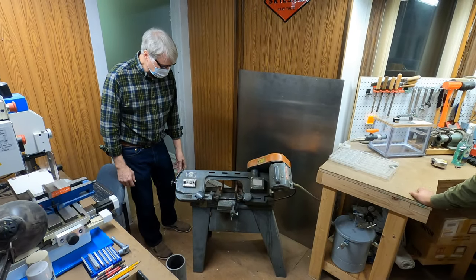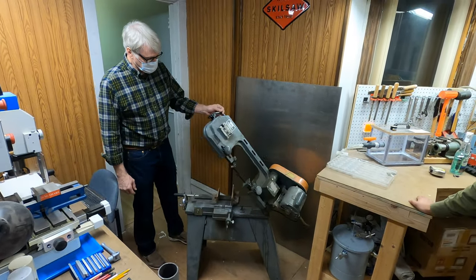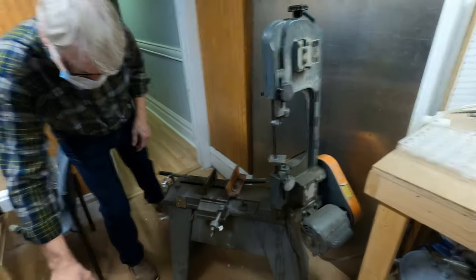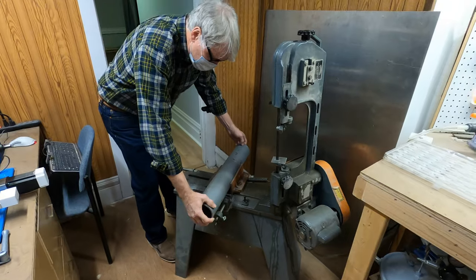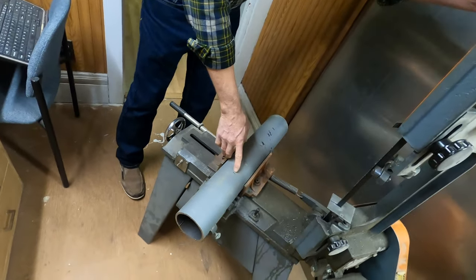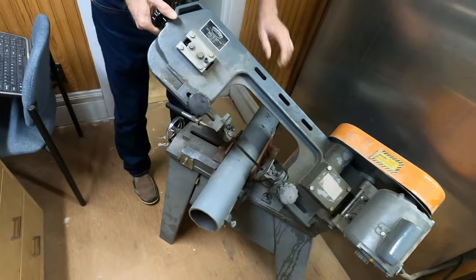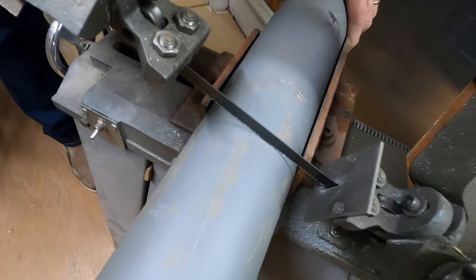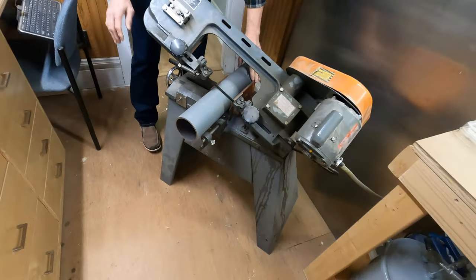When you walk up to the machine, it'll look something like this. You just lift this part up — it'll stay there. Get the thing you want to cut and put it in here. We have it marked where we want to cut. You can bring this down and you can see where the blade hits the mark, and just kind of gently set that there.